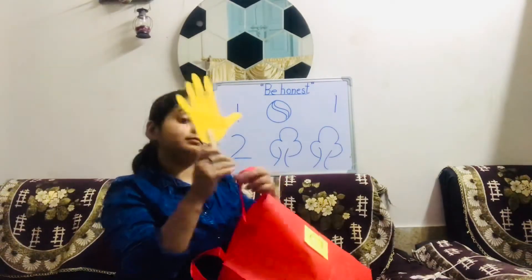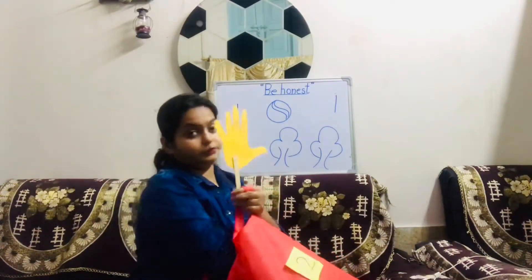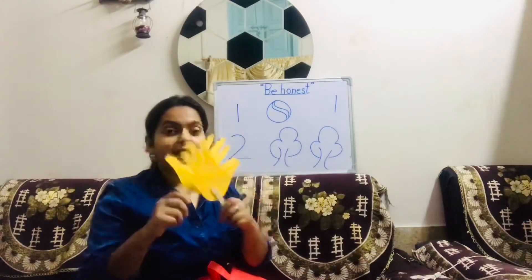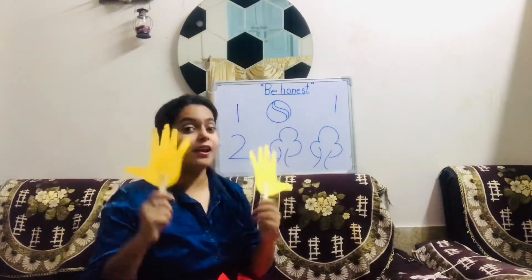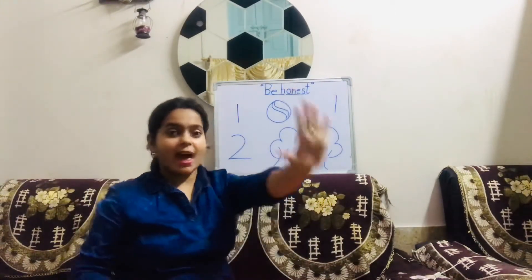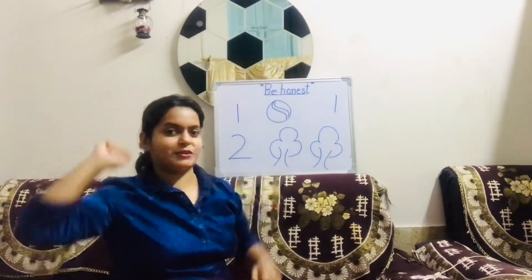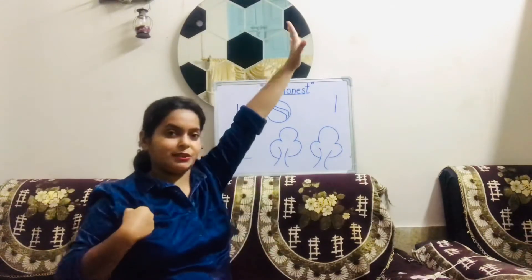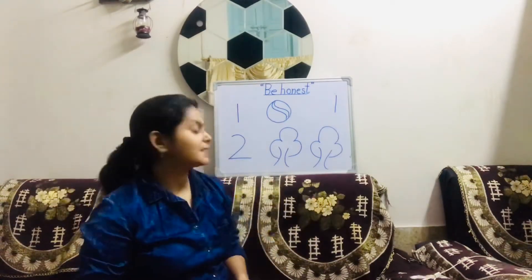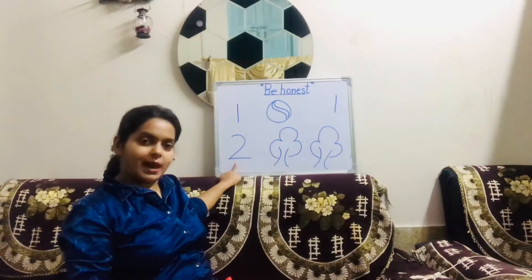One hand — and one more hand! Let us quickly count. How many hands are there? One, two. We also have two hands now — one and two. So there are two hands.